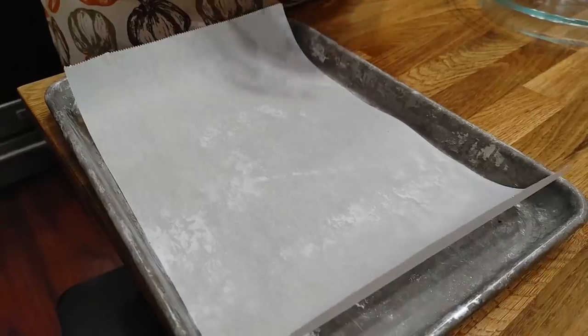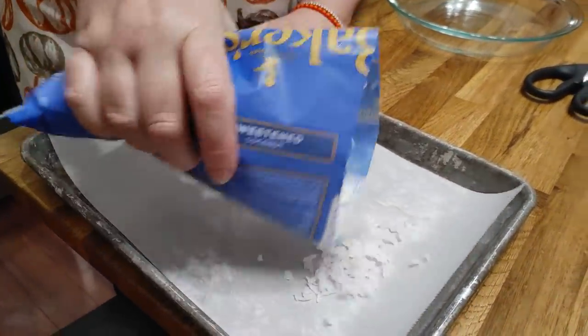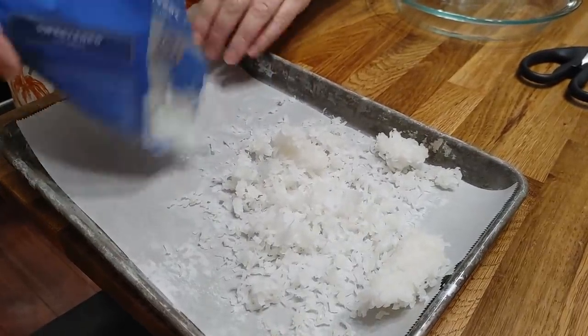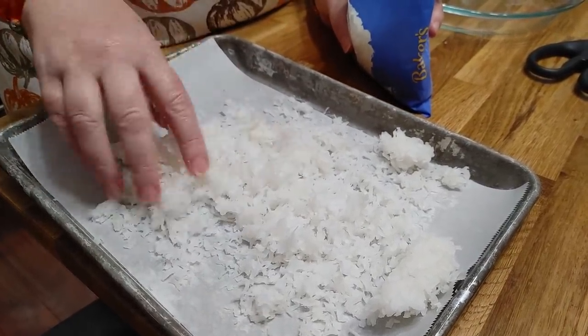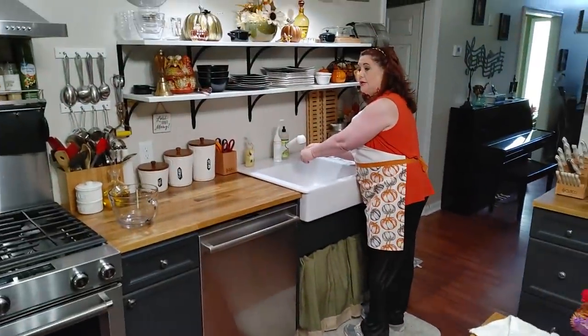We're going to start off getting our coconut on a sheet pan. You're going to toast about a cup and a half of coconut because you're going to decorate the top with it and also put some in the pie. I usually toast about a half bag. That baker's angel coconut is so moist — it is so delicious.